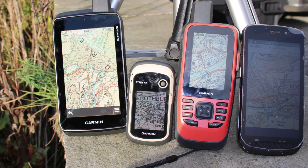Hi, this is Andy from GPS Training. In this video, we're just looking at what the Garmin GPS screens look like in bright sunlight, so you can see when the sun's on the transflective screens how good they are compared to a mobile phone.